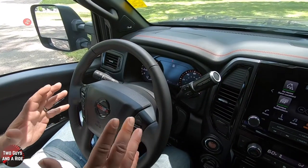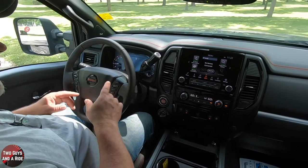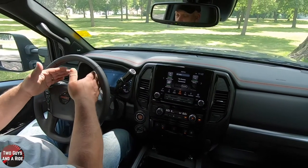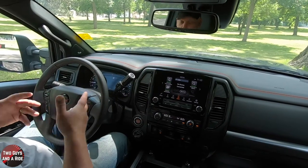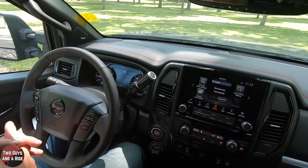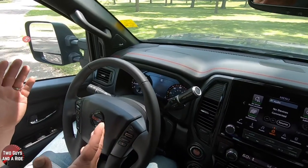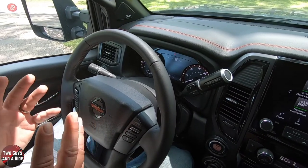Welcome to our how-to video on the Nissan Titan XD 4X. We're going to be talking about the driver's information center and the infotainment screen, and how to run them. We're going to start with the driver's information screen. This is a 7-inch screen measured diagonally. It's very nice and very clear.